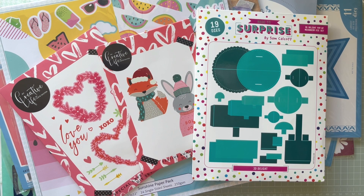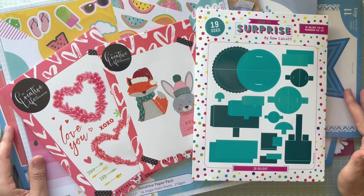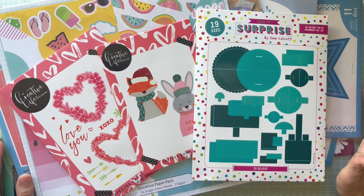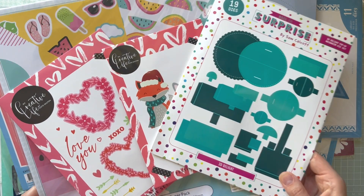Hello everyone, it's Monica here and welcome to my channel. Today I'm coming to you with a Craft Stash haul — all the products I bought from Craft Stash. There are quite a few of them because I haven't done a whole video for many months. These products are not just from last month; they're from about the past three months.